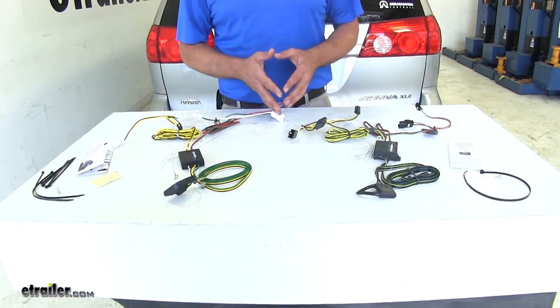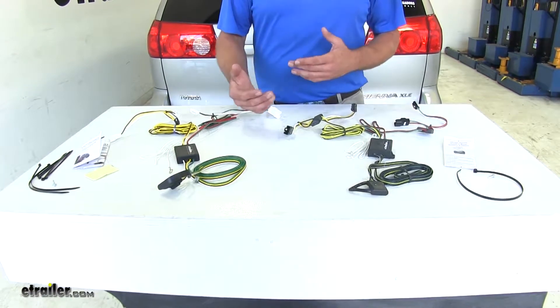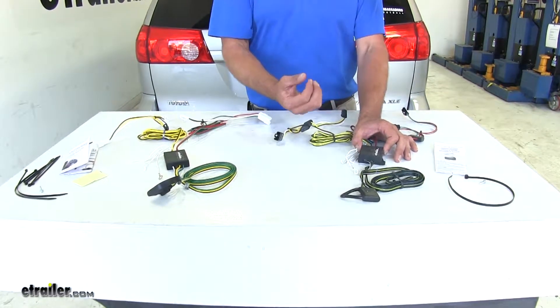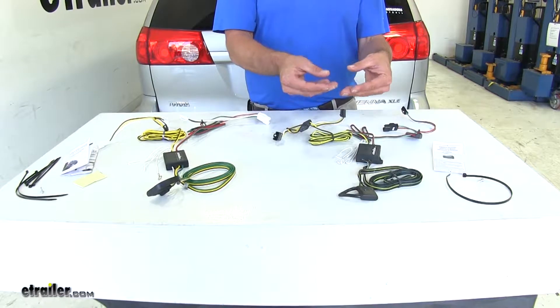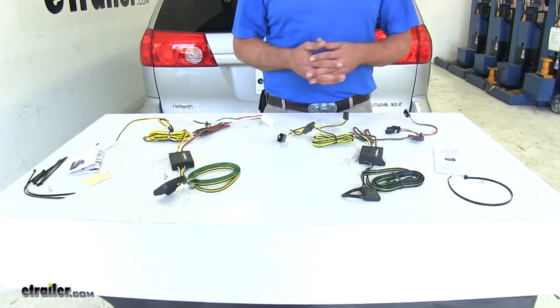The second difference between the two wiring kits is dependability and reliability. We've found over time, having installed these on hundreds of vehicles, that the TACONCHA — because it uses a rubber epoxy material inside to keep everything isolated and prevent it from being bounced around — tends to be a little bit more dependable than the CURT in that kind of situation.